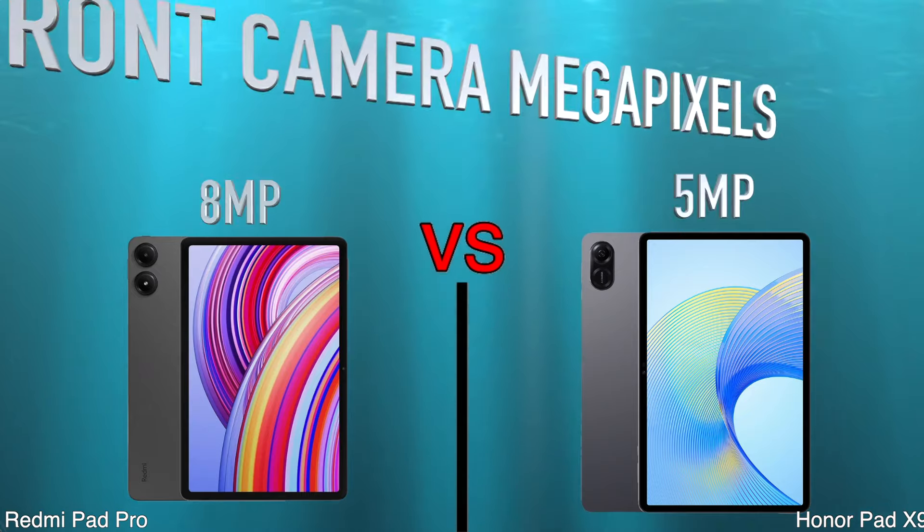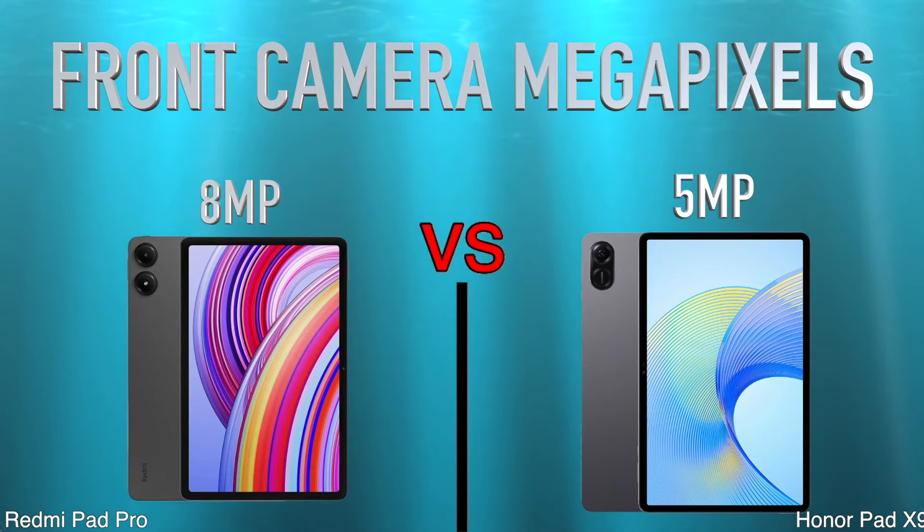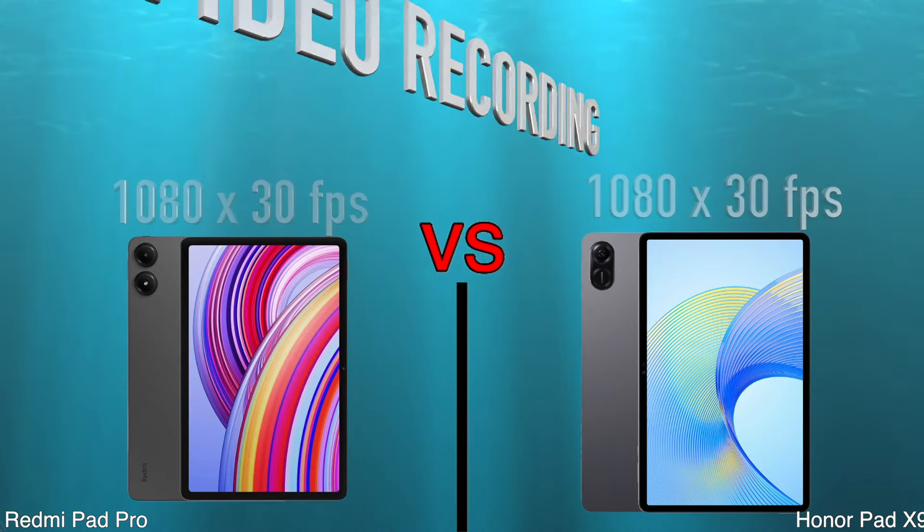Cameras. Main Camera Megapixels. Front Camera Megapixels. Video Recording.